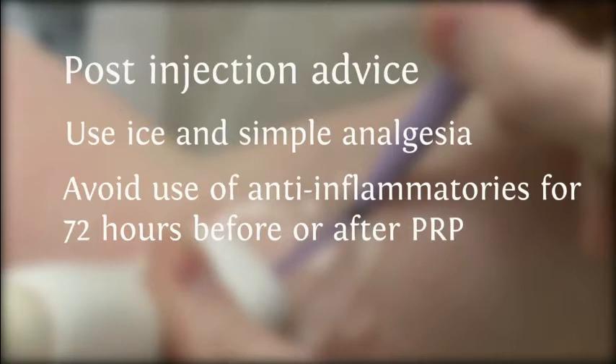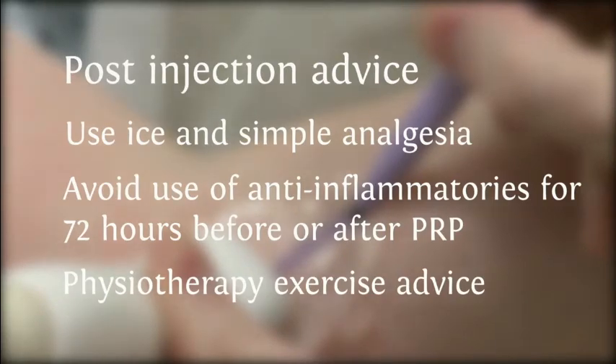When your procedure has been completed, you will be advised by one of our physiotherapists on the rehabilitation exercises we wish you to perform to improve the efficacy of your procedure.